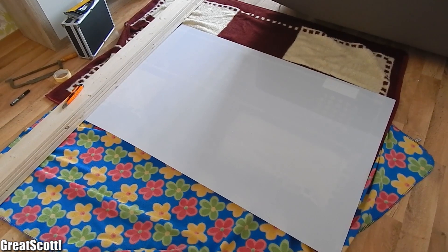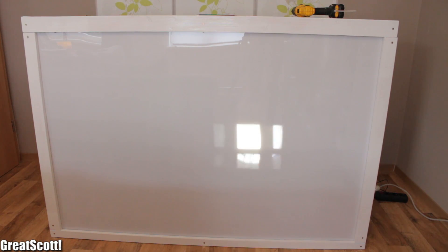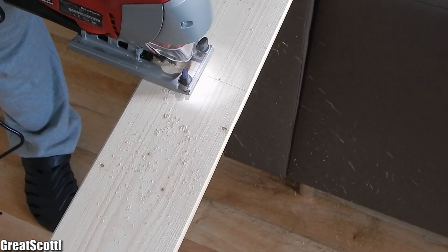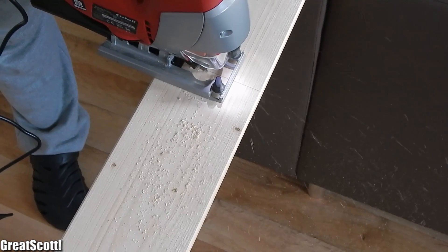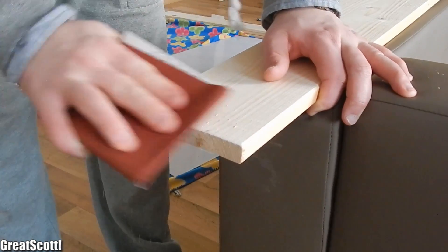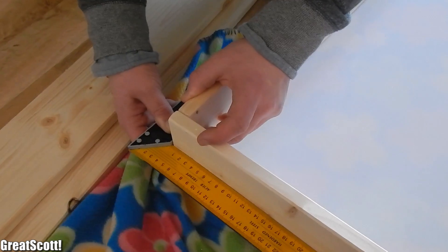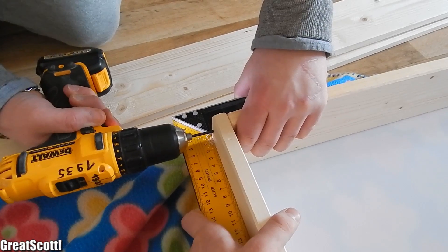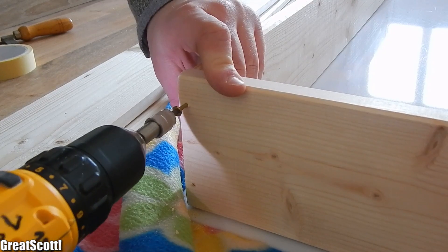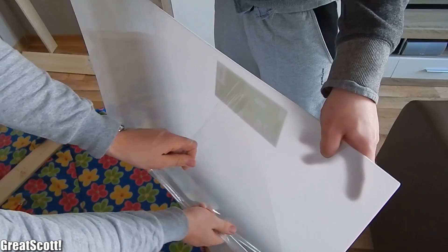Everything is built around this 1.5 meter by 1 meter square of acrylic glass, and we made sure that it has a milky white color so that light can easily shine through and get diffused at the same time. Firstly, we sawed wooden panels with a width of 12 centimeters into four smaller pieces with the help of a jigsaw, and we used sanding paper to smooth the edges afterwards. Those four pieces should later form the square for the acrylic glass, so we used a bracket to get a nice 90 degree angle between two panels and used a default drill to pre-drill two holes in each intersection.